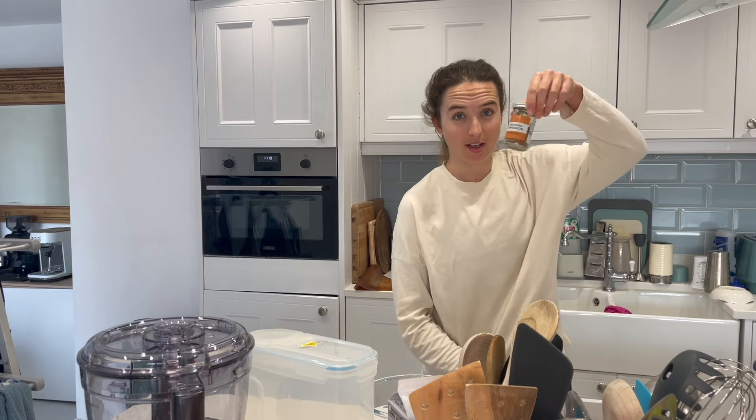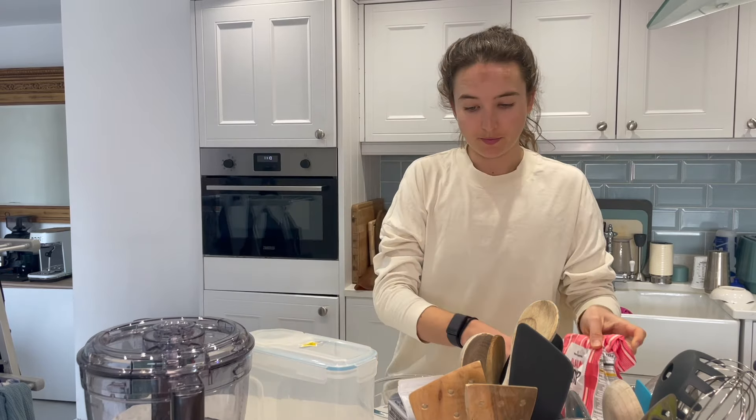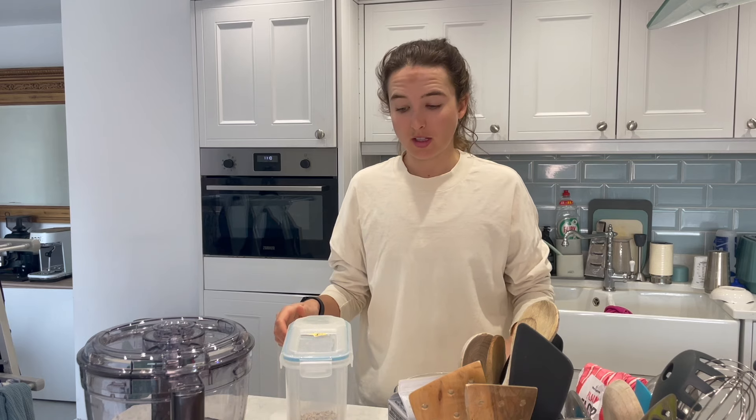I'm going to my spice rack, and I've got some cinnamon, and some salt here. What else do I need? Flour and baking powder. What we need to do first is we need to blend our oats — turn the oats into essentially a flour.